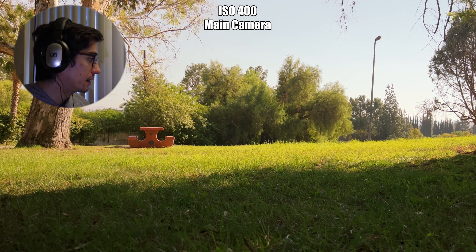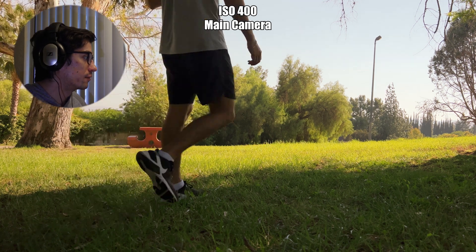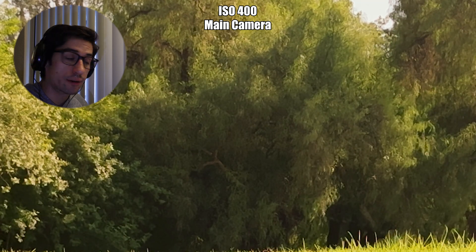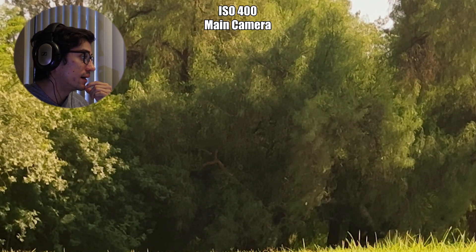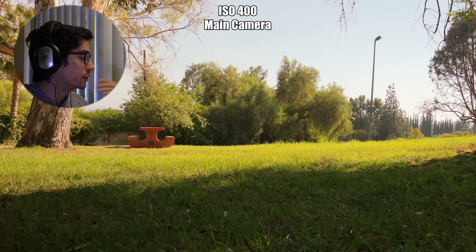Now we're at 400, and I'm starting to see a little more noise and aberrations, especially on the trees — they're not as tack sharp in the background. The image is starting to fall apart even as low as 400, but nothing terrible. I would say it still is very usable footage.